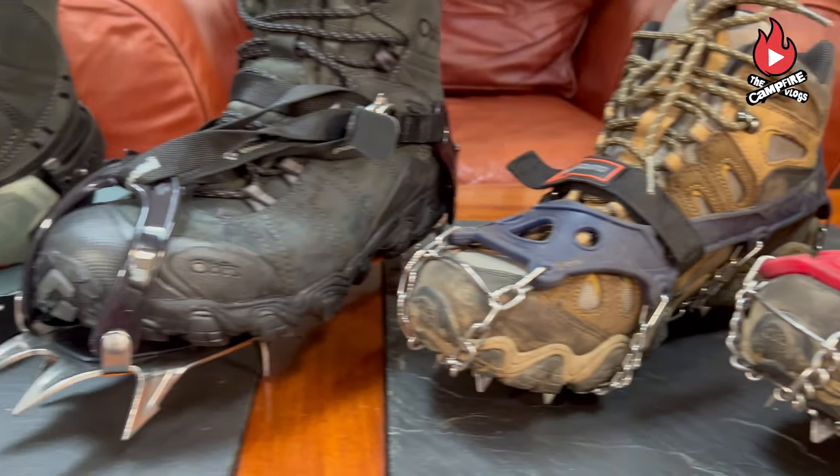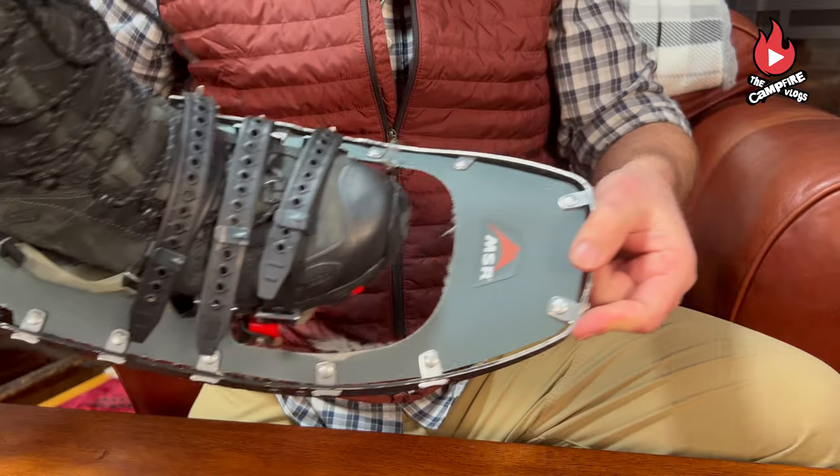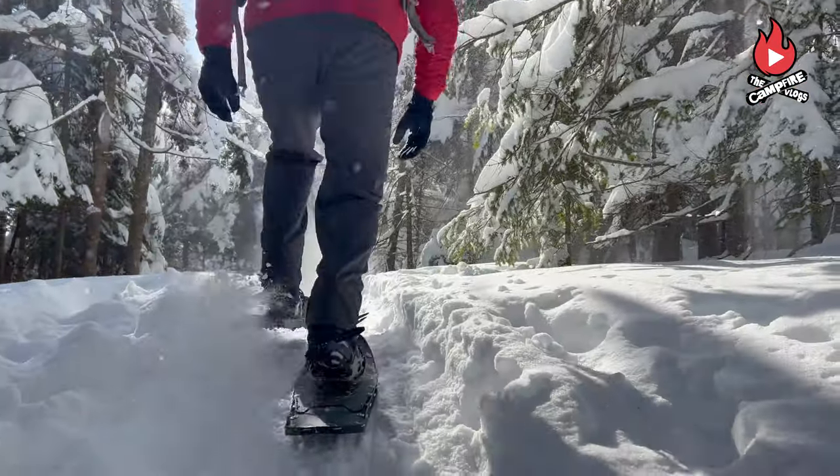We're talking about the big three for backcountry hiking: microspikes, crampons, and snowshoes. Each piece of gear will make your outing safer and way more enjoyable. So we'll get started with microspikes.